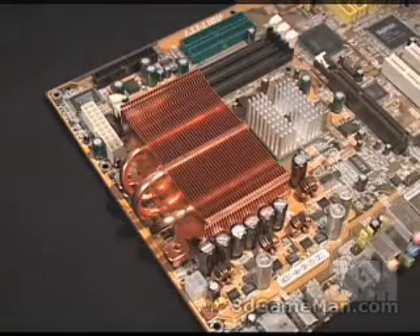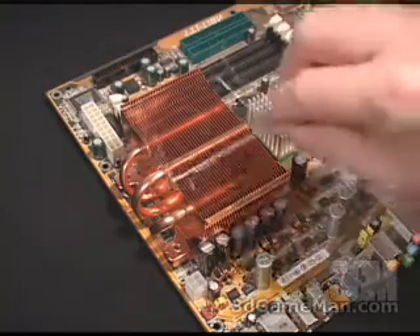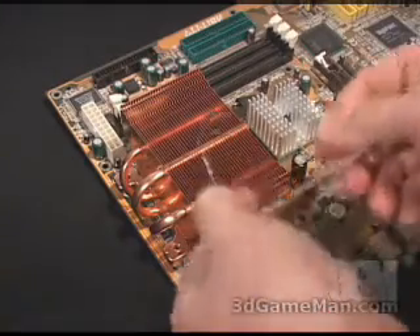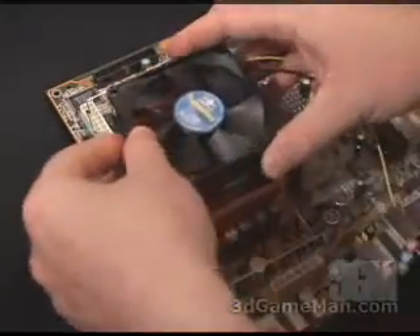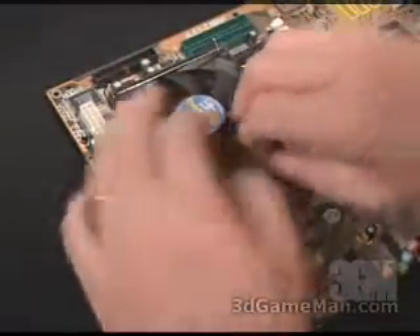Now, if you're installing an 80-millimeter fan, you're going to be using the 80-millimeter fan clips — go ahead and install those 80-millimeter fan clips first, and then install these four spring-loaded screws. And finally, place the fan on top and bring the fan clips up on either side.